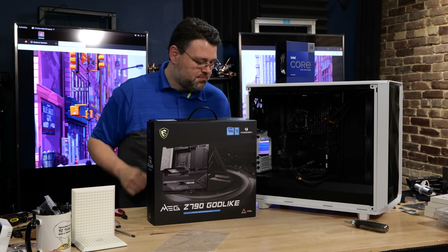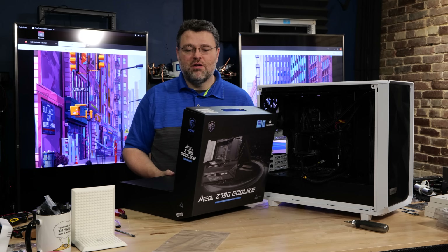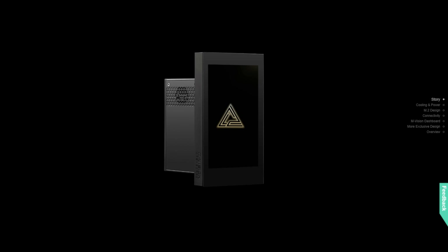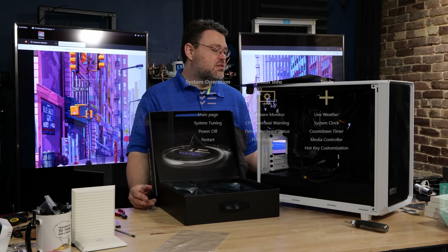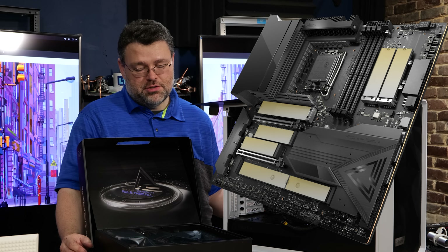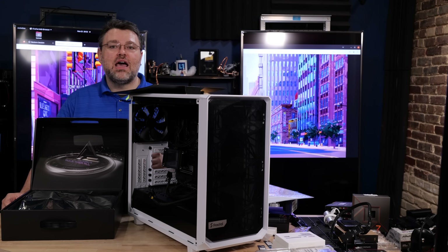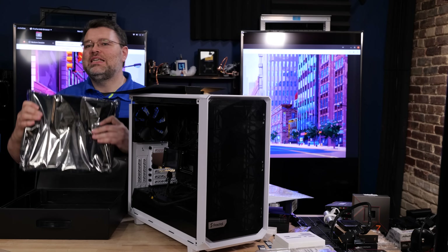The MSI Godlike motherboard series is over-the-top expensive, but also over-the-top in terms of unboxing experience - this box feels like it has a cinder block in it. It bundles the EV Vision dashboard, a four-and-a-half inch full color IPS touch screen. It has PCIe 5, a 26+2 power phase delivery system at 105 amps, seven onboard M.2 slots, onboard 10 gigabit ethernet, and also 2.5 gigabit ethernet. This is an E-ATX motherboard.